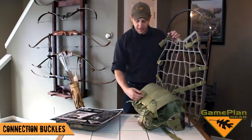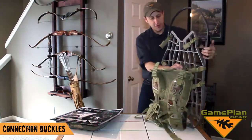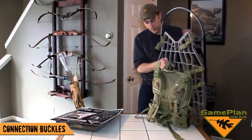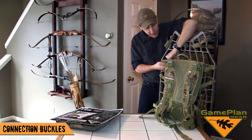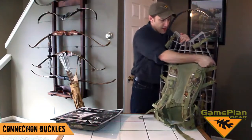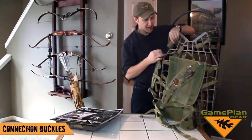Every buckle on the harness itself has a length adjuster. So, as you see here, you make all eight connections to the tree stand. And once you do that, you've got a length adjuster to tighten it up to the stand. I can grab this tail and pull it tight on all four sides, and that secures the harness to the stand.